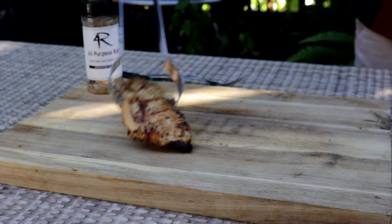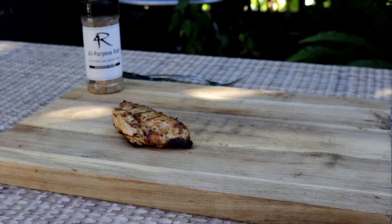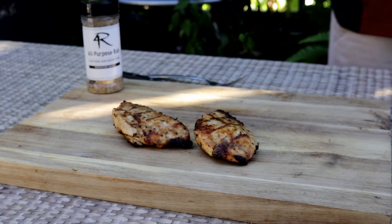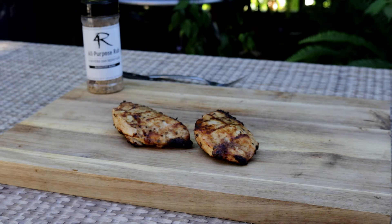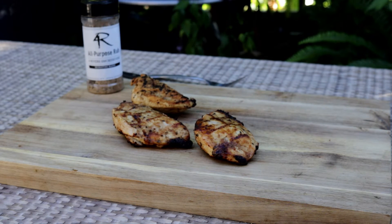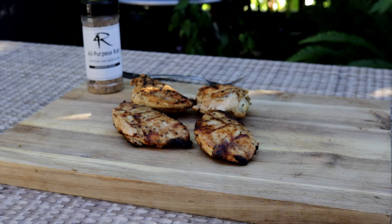We're at 165 on this chicken. You can see the moisture on top of it. Those are the two pieces that were directly on the grill grates, and now I've got the chicken that was on the Grillaholics mat.